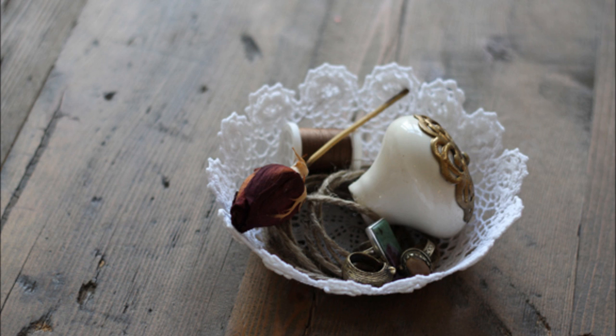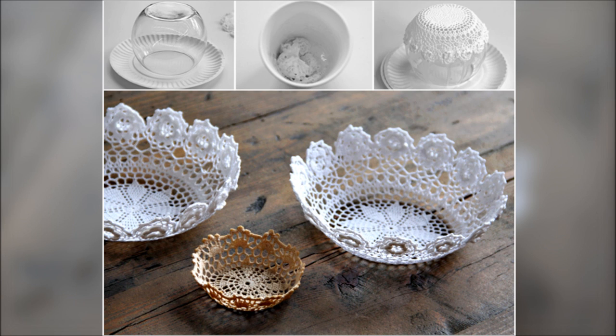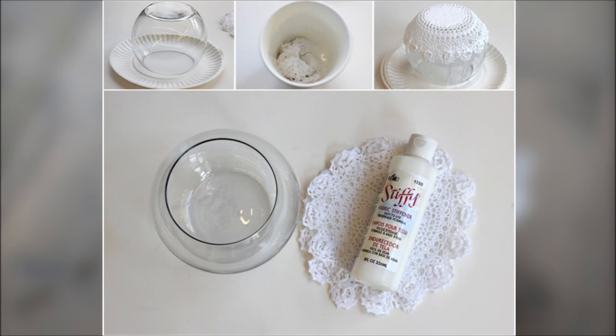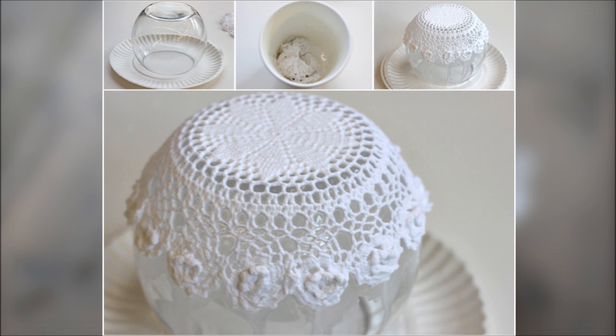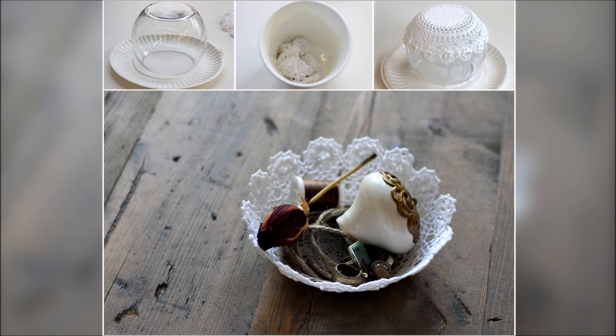Project 4: Make these dainty lace bowls to hold all your favorite things. This DIY is easy as 1, 2, 3. Turn your bowl upside down, soak the doily in fabric stiffener, and drape the doily on the bottom of the bowl. If you don't want to purchase fabric stiffener, you can make your own — just mix equal parts white glue and water.